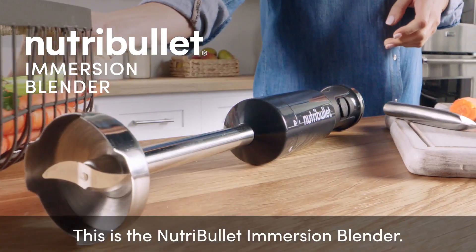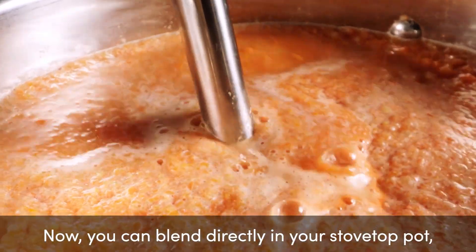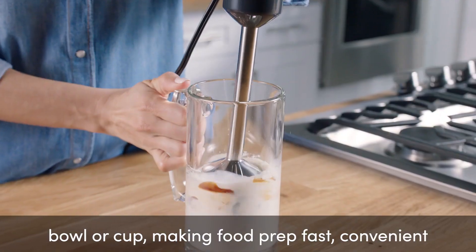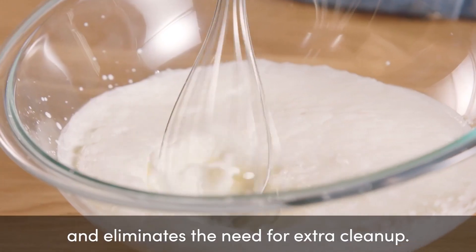This is the Nutribullet Immersion Blender. Now you can blend directly in your stovetop pot, bowl, or cup, making food prep fast, convenient, and eliminates the need for extra cleanup.